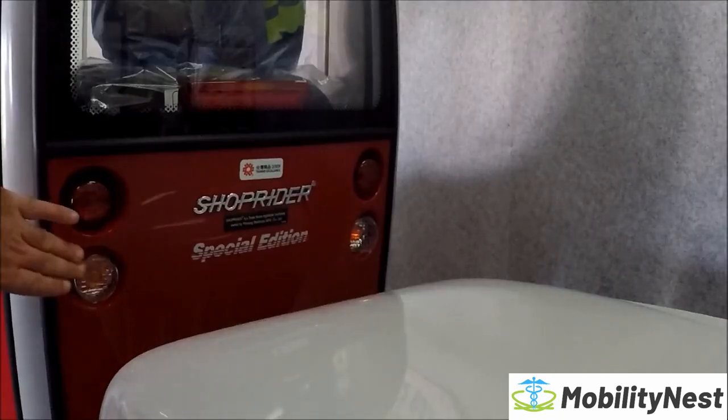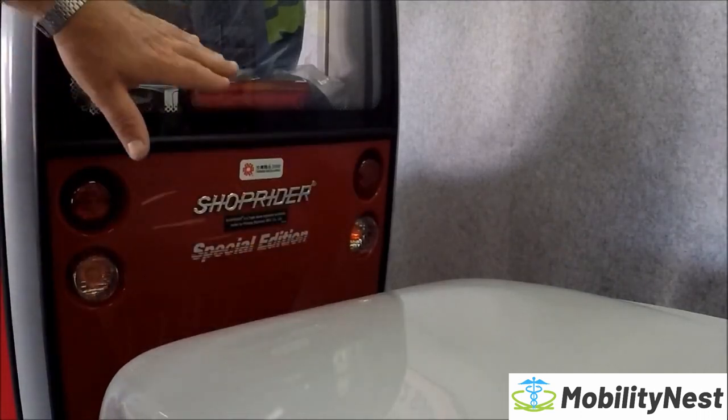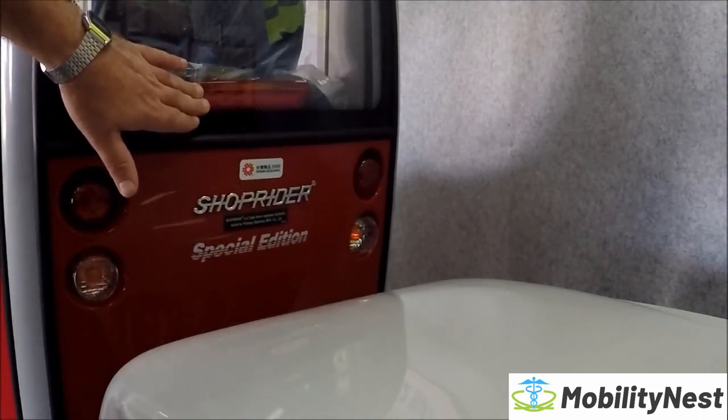There's a rear taillight package, including a brake light that automatically comes on as you're slowing down.